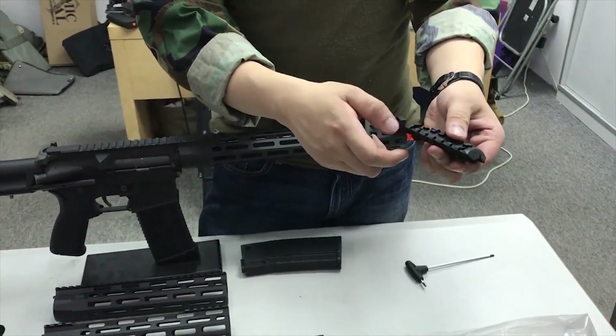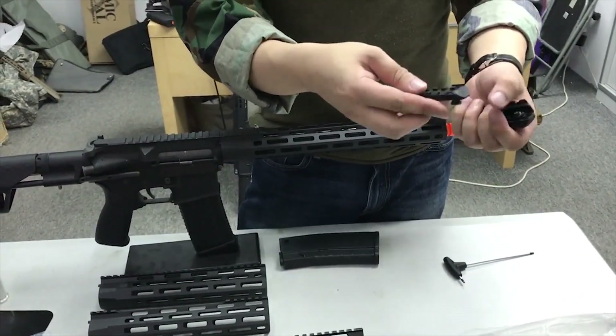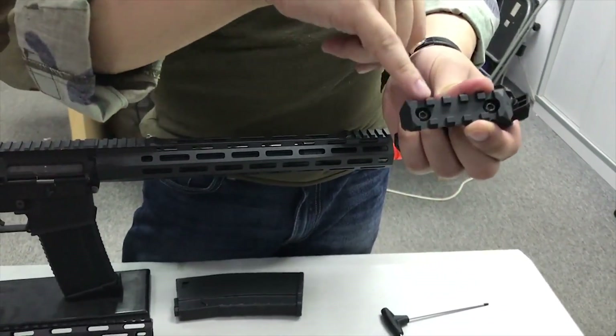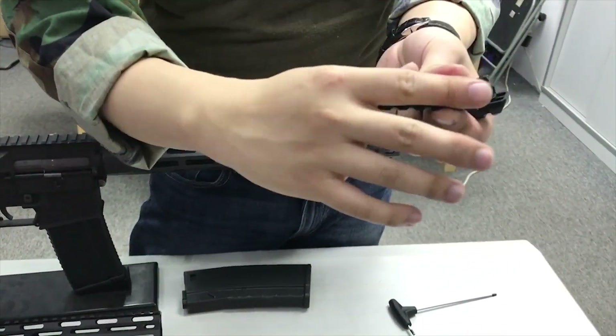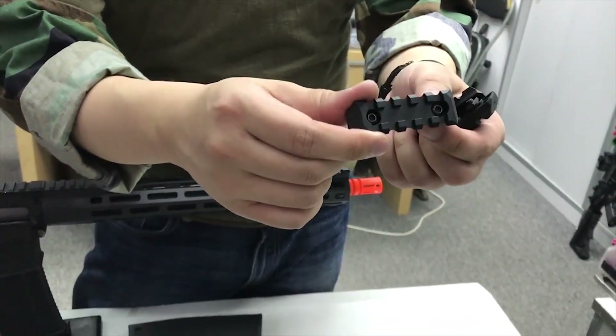These also come in different colors. Right now we have black and FTE. Within these panels, we have a little cutout here. People can put thread wiring through it as a wire management tool, besides this being a Picatinny rail and M-LOK adapter.